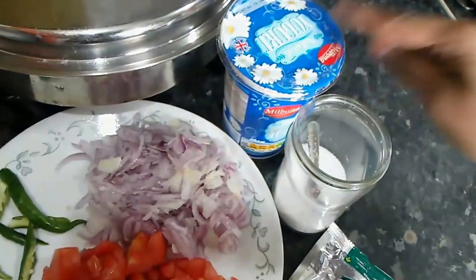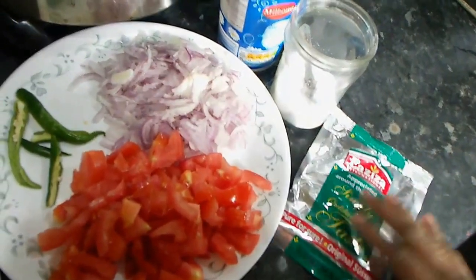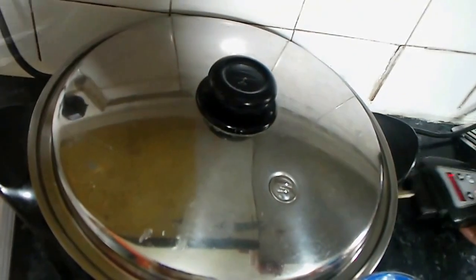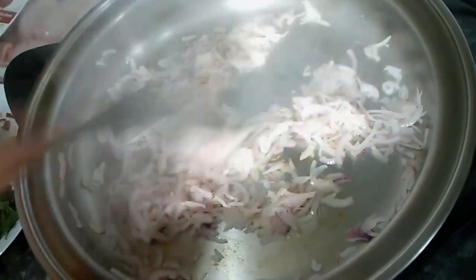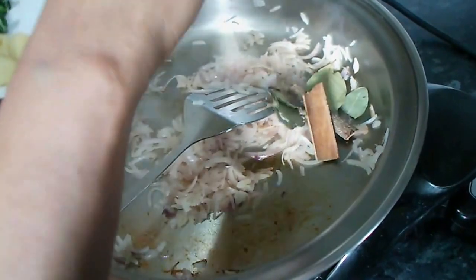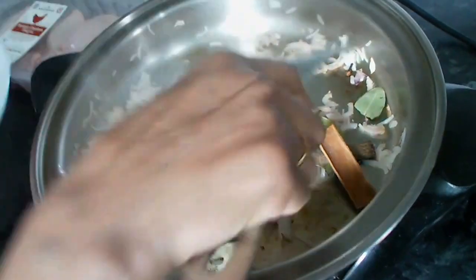Then put the yogurt in. Now let's do it. We are going to turn on the pan. There are three spices — small pieces — and I'm going to add them like that.